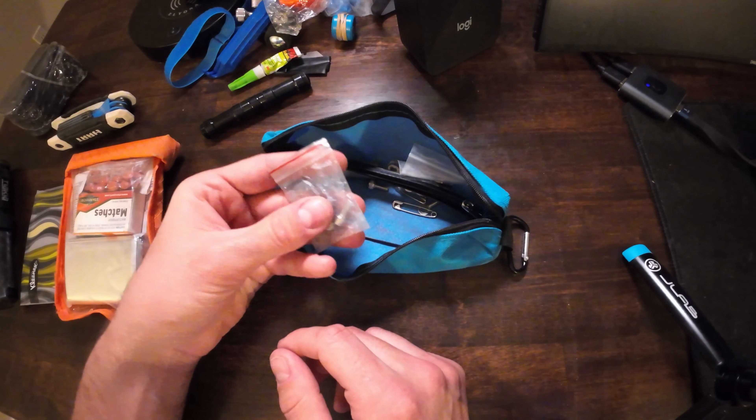Here's a funny one people don't think about — tissues or Kleenex. If you have a runny nose or need to do your business out in the woods, you'll wish you had them. And here's one a lot of people overlook: a lightweight pump mounted on your bike. Even if you have CO2 cartridges, this is another option. It works for both Schrader and Presta valves, so you can mount it on either side and have a portable pump ready on the trail.